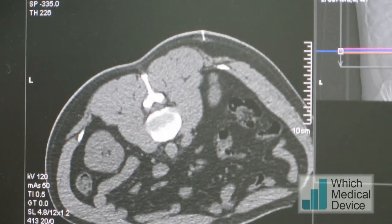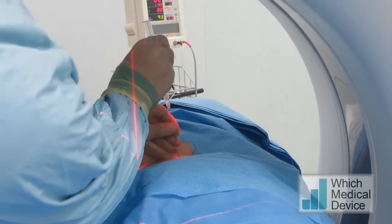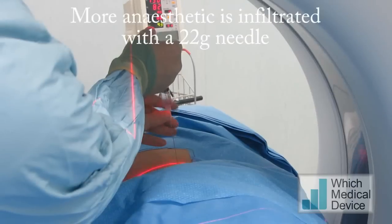We're just going to put some more local anaesthetic in now, using a slightly longer needle, aiming along the same trajectory that we're going to be doing our ablation along.